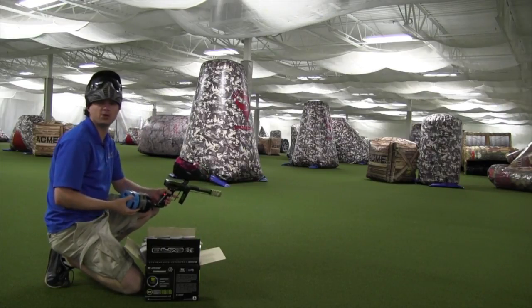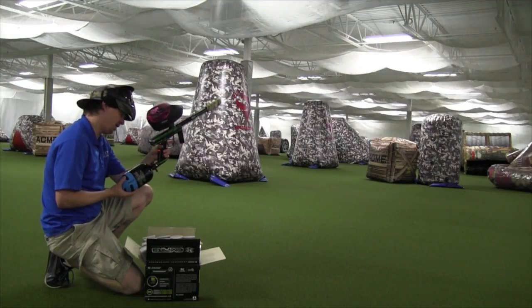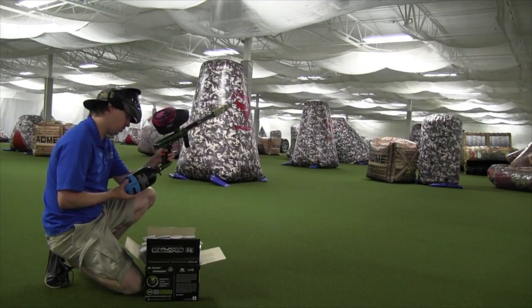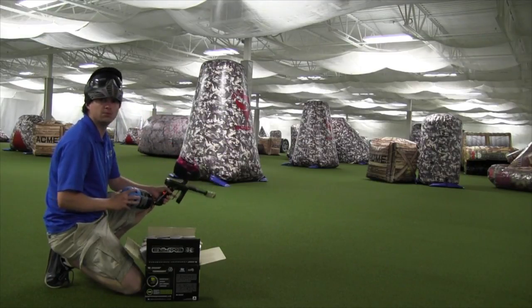I'm going to do a couple chrono shots for you to see where we're at and see how much paint we can squeeze out of it. Right now the tank is sitting at about 4,100 PSI — around 4K, somewhere around there. So let's get going.